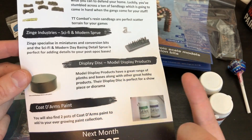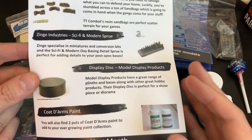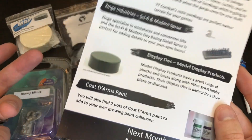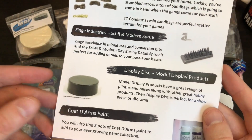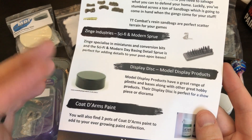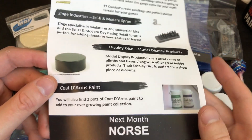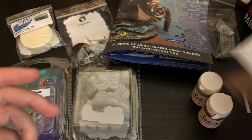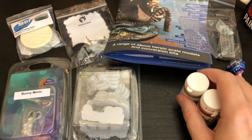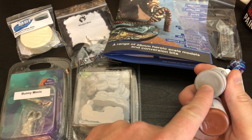The display disc — kind of what I said: you paint your model and put it on it, it's decorative. I'm not quite sure why I'd do that — I play games, I paint them to play them, not to have them on a shelf. Ironically, if I turn the camera around there's about 150 models on my shelf, but that's because they're all waiting to be painted. And then a couple of paints — I always find the paints are great, you can't go wrong.